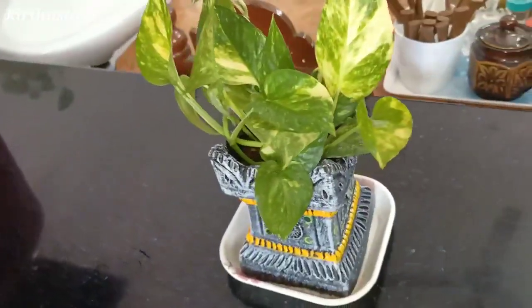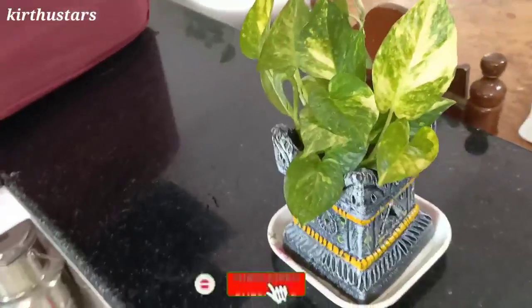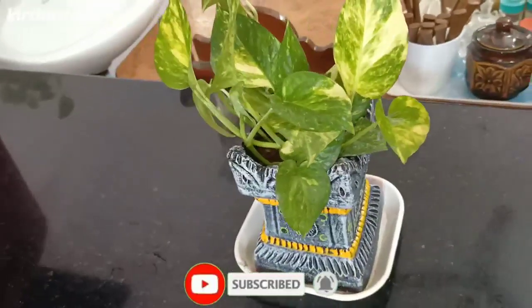Hello friends, welcome back to the channel. Now we are going to show a subscribe video. I am going to show you a short video in my kitchen.